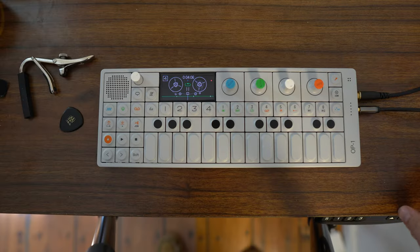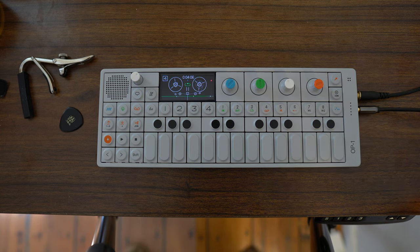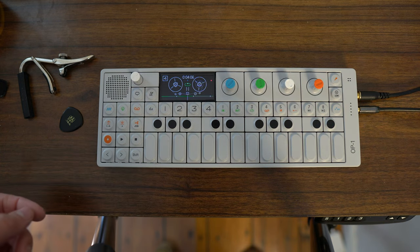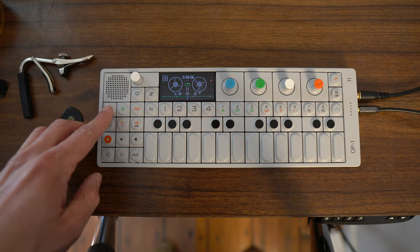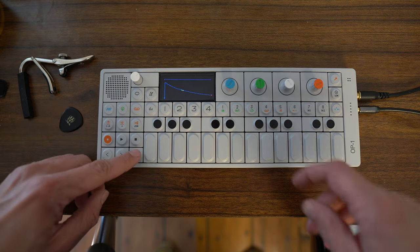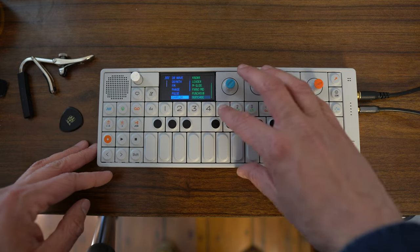Here we are at the OP-1. I'm going to show the two different methods I mentioned at the beginning of the video. The first one is to simply choose an empty track — say track four. I have my bass plugged in direct. What you do is go to the synth and choose the sampler.